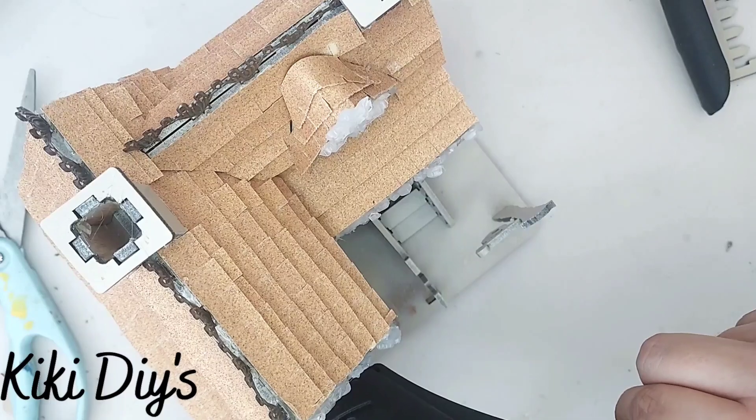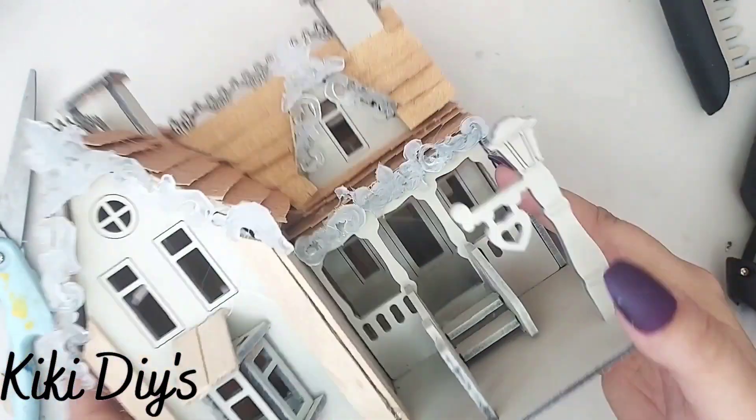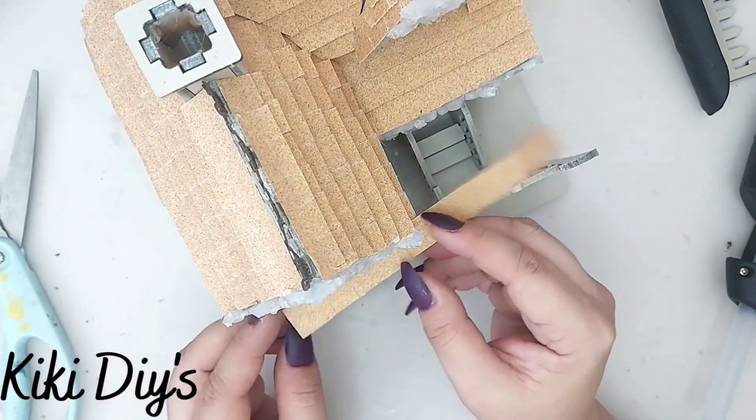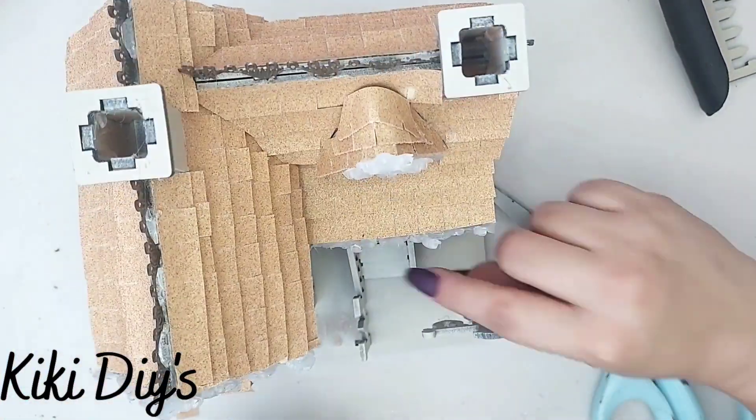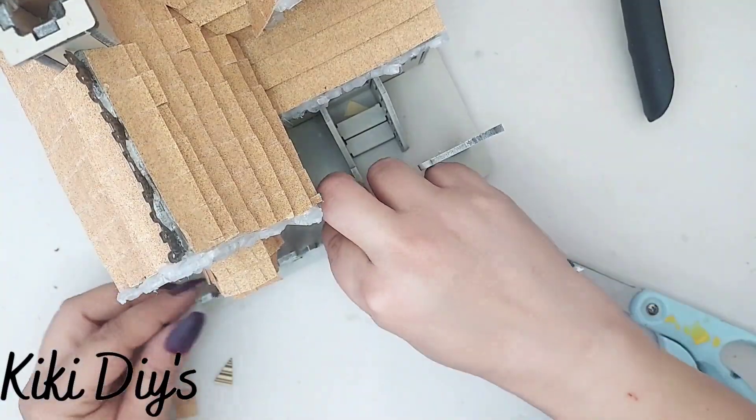Then I'm gonna add a little bit more hot glue just to make sure they are secured, so I can cover that with more sandpaper — or roof tiles, something like that — but it is sandpaper for now.